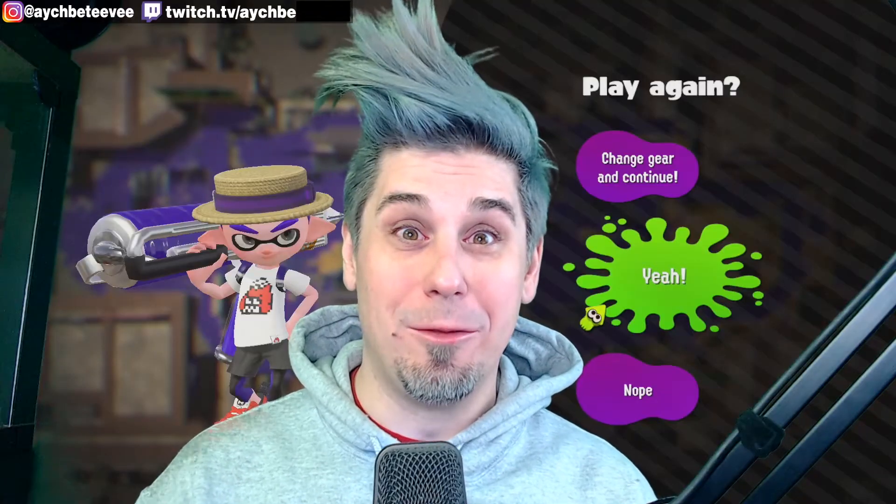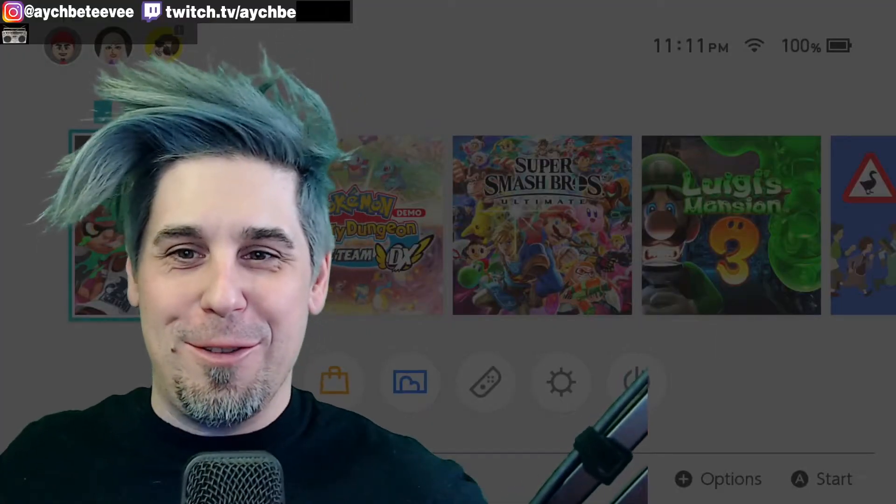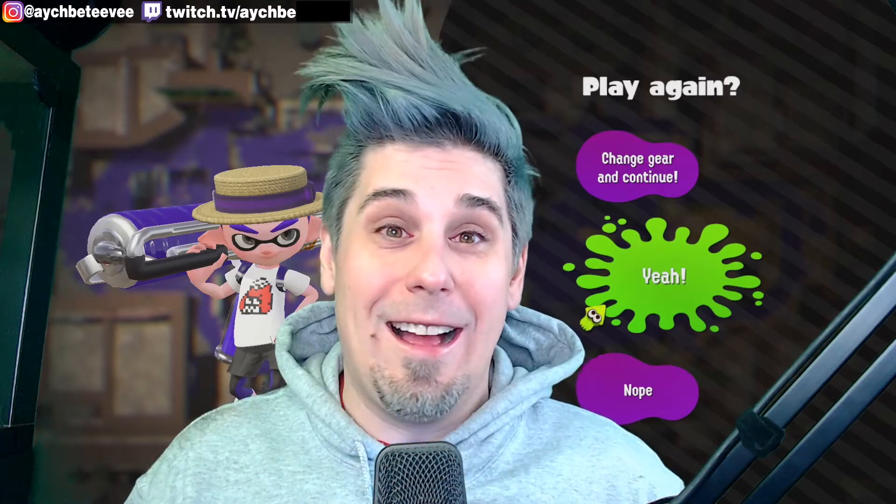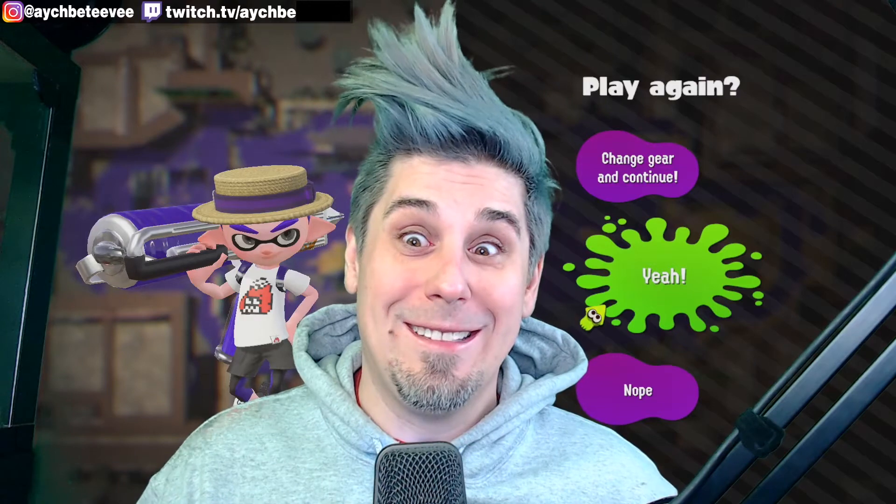Have you ever had this happen to you? How's it going everybody? I'm going to tell you how I figured out why it was happening and how you can potentially solve it. My name's HB — you can call me the Derp Meister. I should have known better, but I did it anyways.